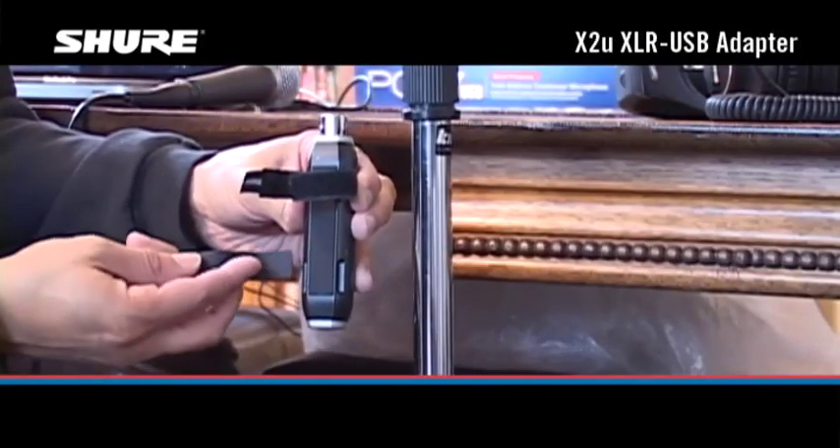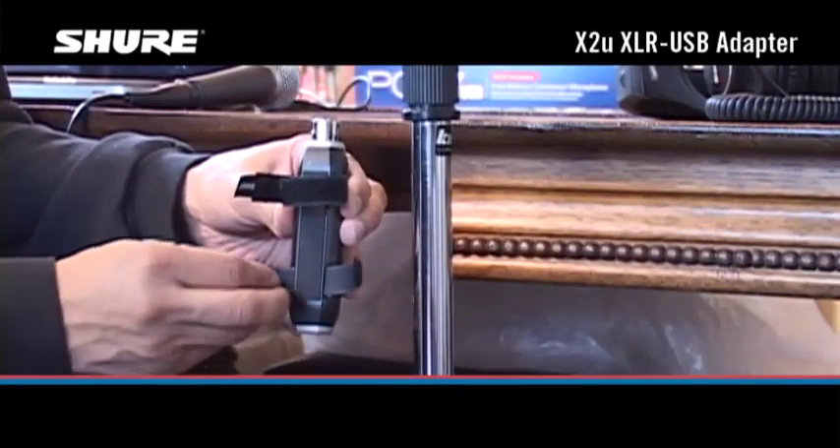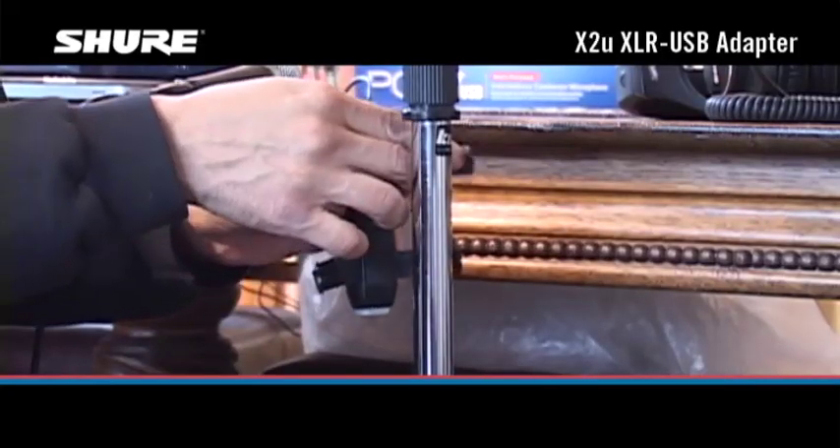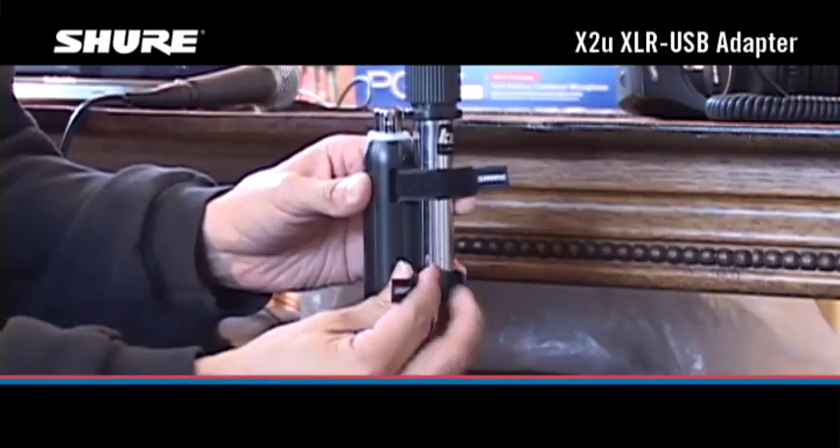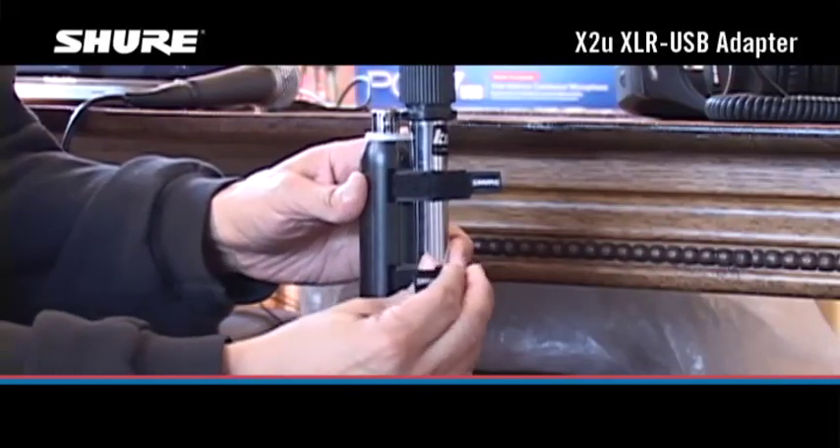If you're using a mic on a floor stand, secure the X2U to the stand using the supplied straps. Feed the straps through the slots on the back of the X2U, and then wrap the straps around the stand.